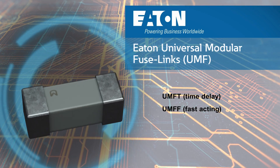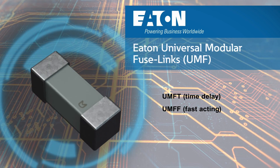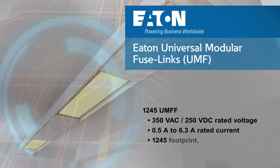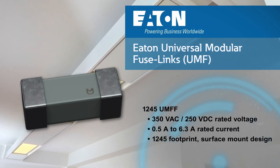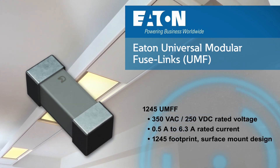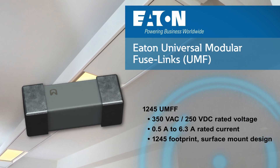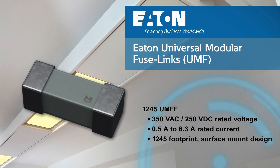Eaton UMF fuses are available in two versions: time delay and fast acting. The fast-acting UMF fuses feature a 350 volts AC voltage rating and up to 6.3 amps of rated current. The surface mount design of the UMF offers space savings and ease of integration with a ceramic square body with end caps.